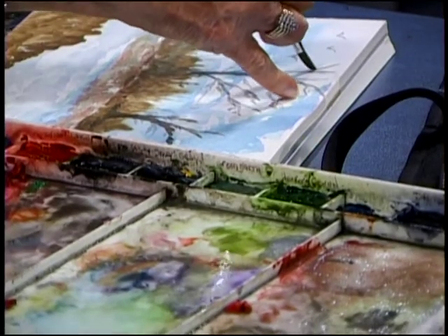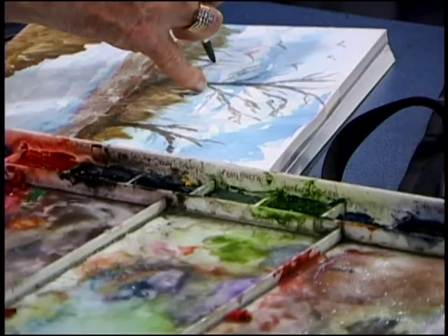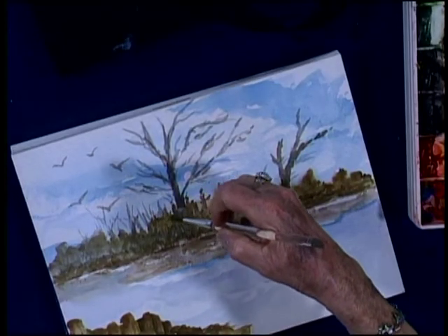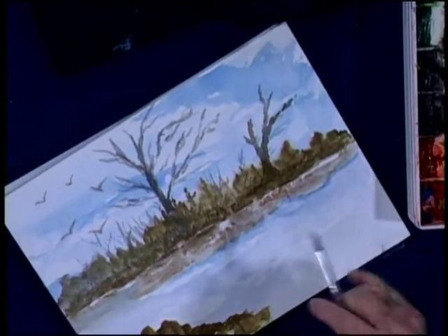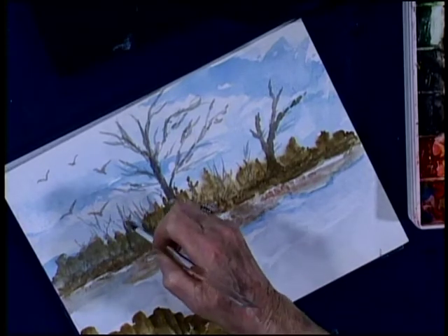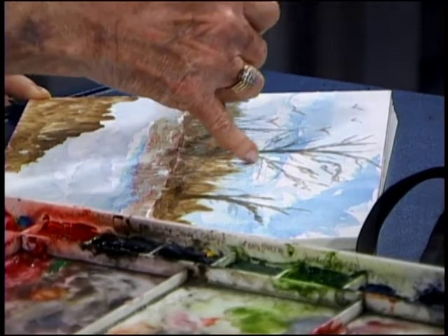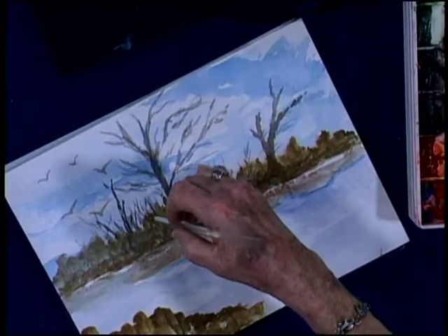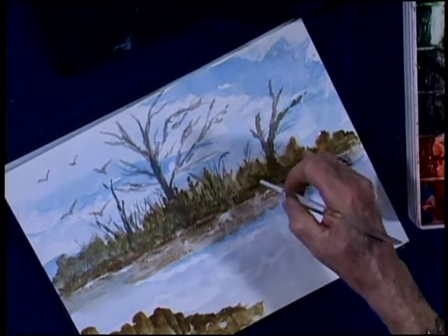We're just kind of filling in here and putting another wash on what we've already got on the paper. I've got a fine point on this brush — this brush is great for having a fine point on the edge of it. So I can do small little things coming up, the weeds and everything else like that. I don't want the weeds just straight — I want some of them to be curly and different sizes.